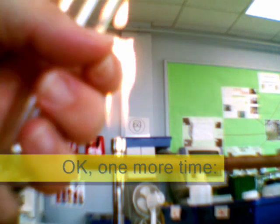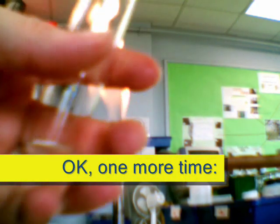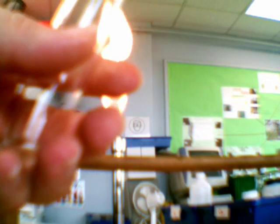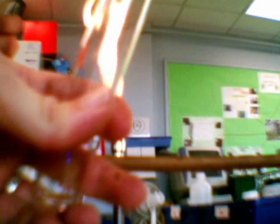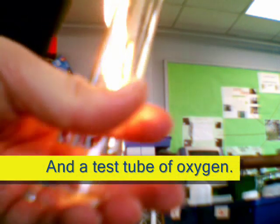That's not good at all. I'll need a new one now. Take a new splint. Here we go. Set fire to it. Blow it out. Hang on, wait till it's got fire — okay, blow it out and stick it in.